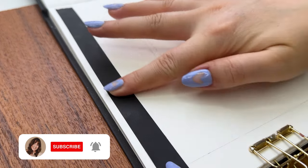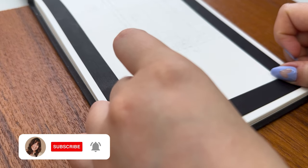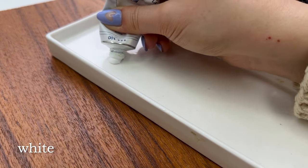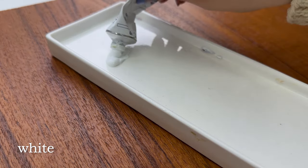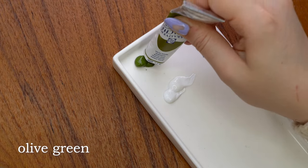I included the sketching process in the real-time video and not here, but I just quickly sketched the shape of the window and then added some washi tape to get clean edges on my painting. A good tip: if your washi tape rips your paper, glue it to the table first to weaken the adhesion a bit.